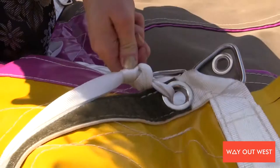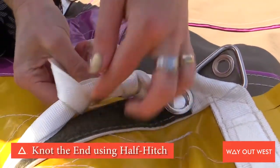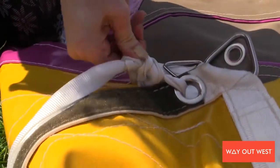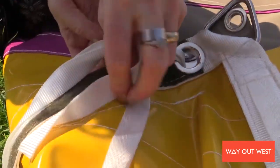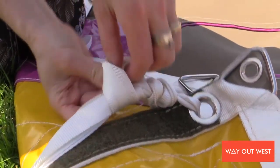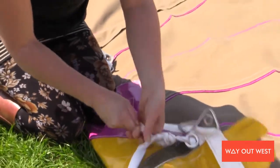I actually quite like good old half hitches at this point, but different people use different knots. A bowline is good. Half hitches I always think are really good because you can do as many of them as you like — it sort of ties off the tail, you don't have any dangly bits, and that's perfectly good.